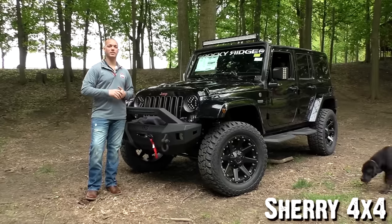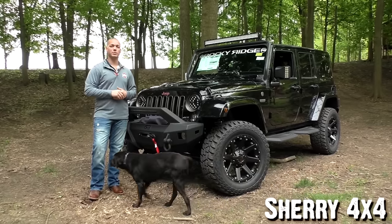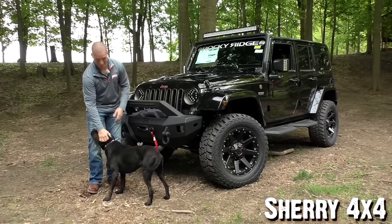My name is Zach Smith, that's Brian Haase. If you like this video and this Jeep, give it a thumbs up, don't forget to hit that subscribe button if you haven't already, and always check out the website at Sherry4x4.com.